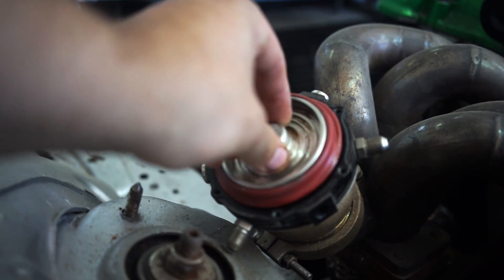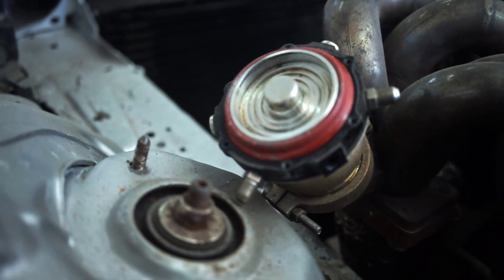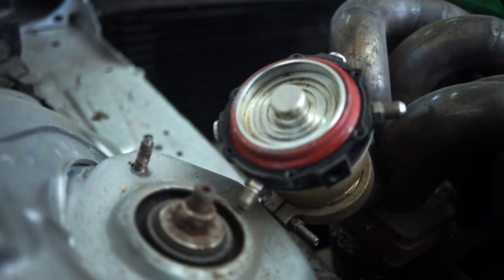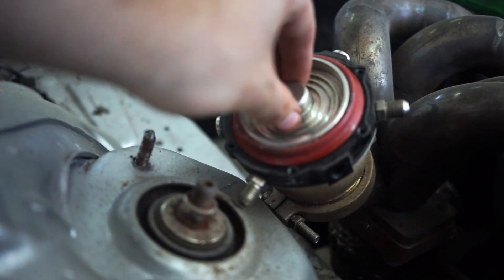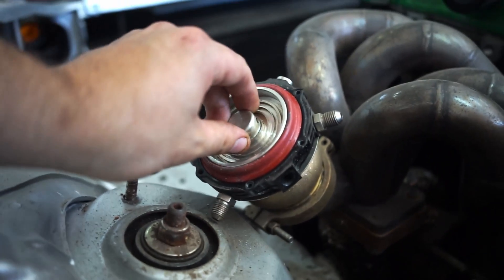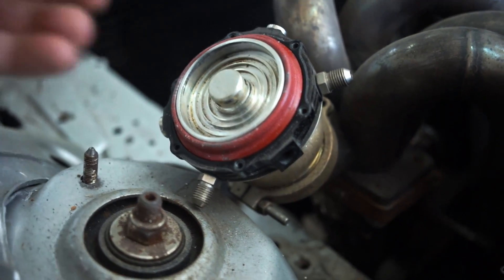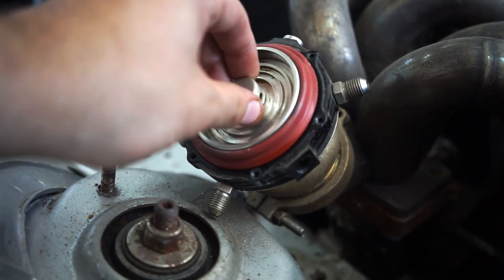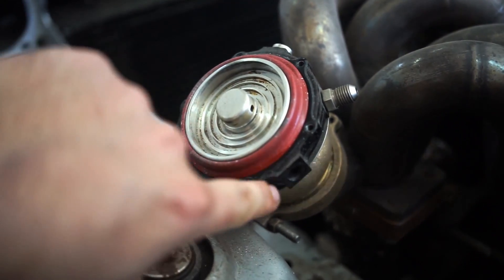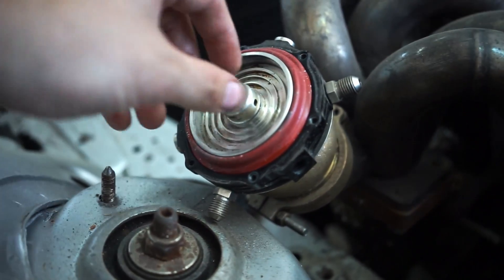So that's basically the explanation of this. If you run boost pressure to the top port, it would hold the wastegate spring shut and the wastegate would actually not open at all — that would be a problem, to say the least, if you for example have a tune running a stock engine. So run the line to the bottom port and block off any other holes.